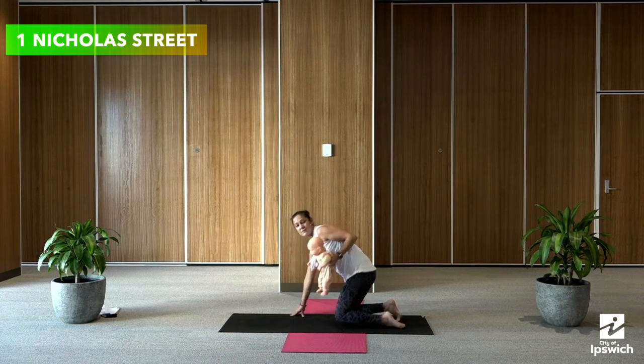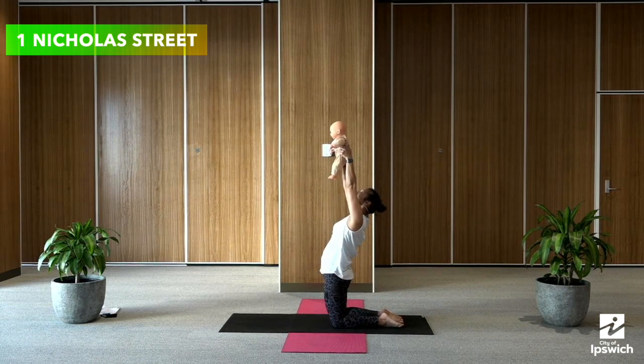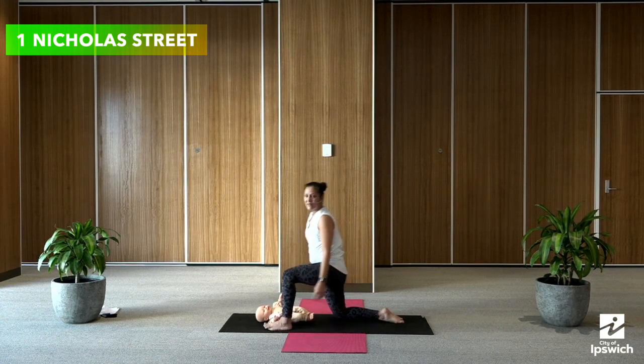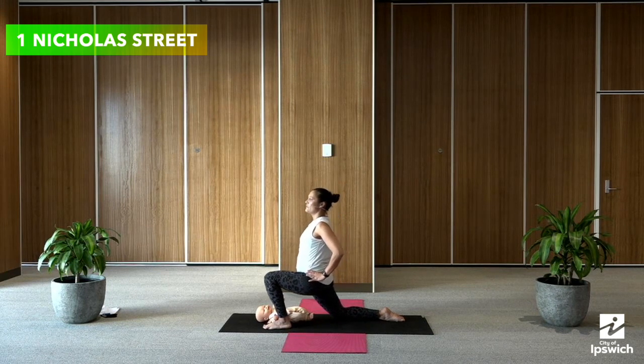Bring both those knees back together, take baby up, press those hips forward, and exhale, bringing them down. Place baby down on the mat, bring that left foot forward, and then placing your hands on your knee, square your hips and push forward.